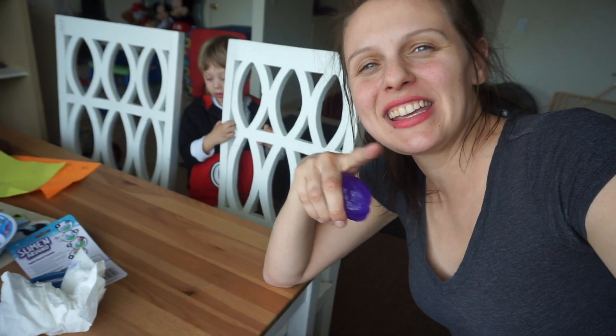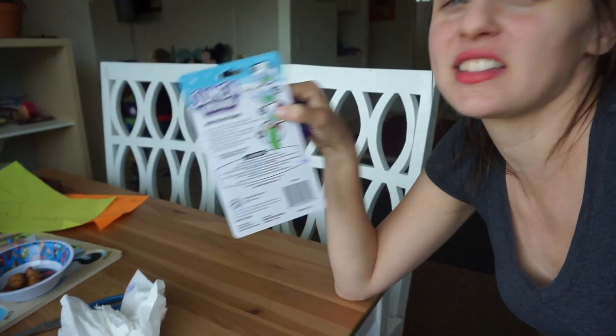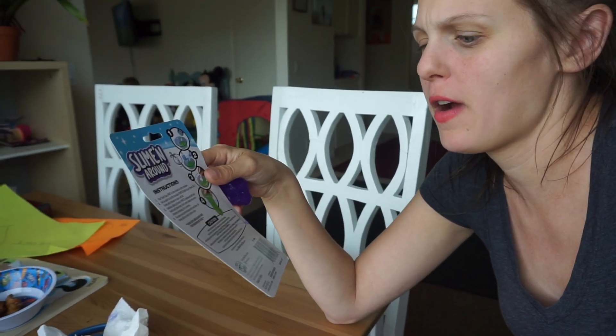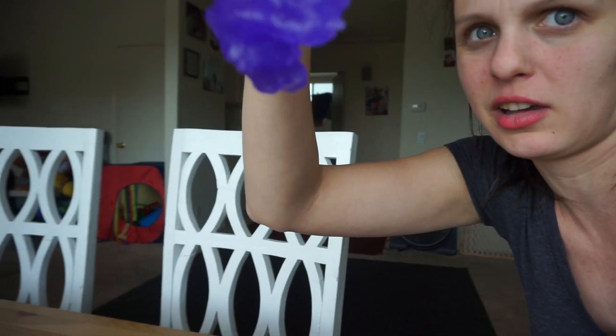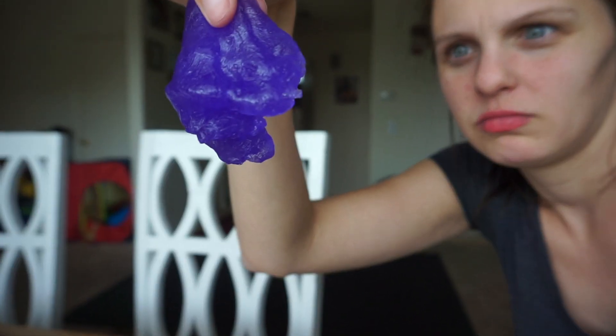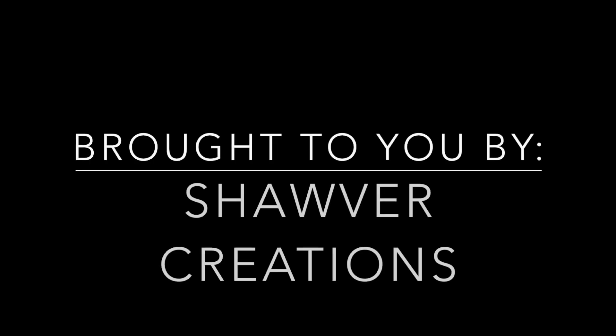Thank you for watching today's video about the slime from the 99 cent store. It's called Slime in Around from AllieOpToys.com — I'll put the link below. 99 cents, I think it really works. It's more for squeezing; it doesn't really fall down fast. Thanks for watching, I love you all. It's OC mom life — have a good day!